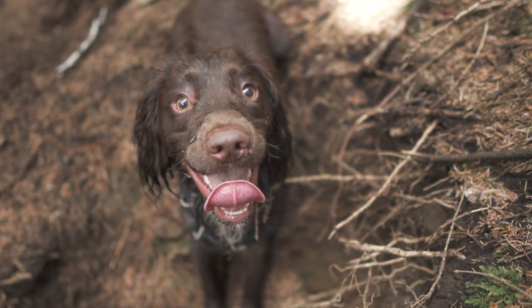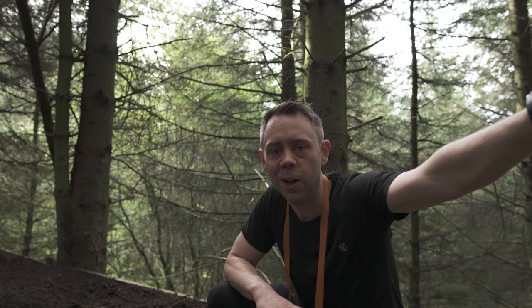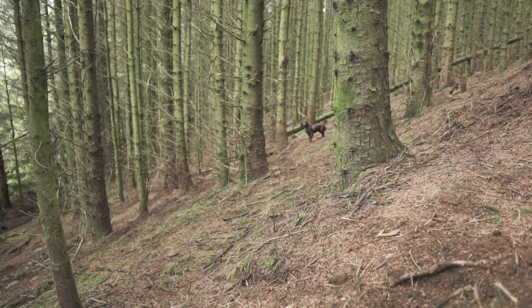I thought today we would actually talk about the main man in all these vlogs — Frank. If anyone doesn't know and they're wondering what type of dog he is, Frank is a Sprocker, which means he is a mixture of a Cocker Spaniel and a Springer Spaniel. Both mad breeds, so you can see where Frank gets it from.